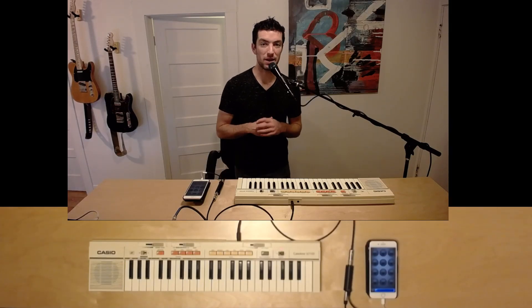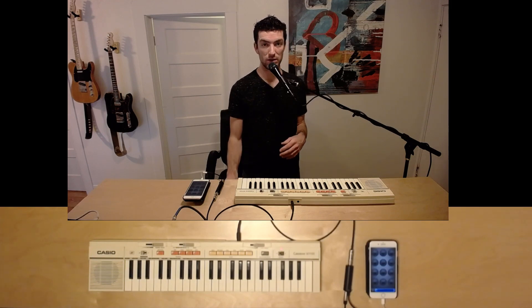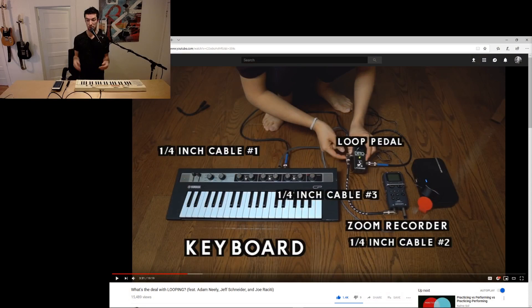Thanks everybody for watching. My name is Matthew Ray. This video is in response to a video by Nare Sol. She released a video talking about loopers and her first interaction with a looper and using a looper with her keyboard, as you can see in this video here. It's a fantastic video — I really enjoyed it. I loved seeing some of my favorite music personalities, especially Adam Neely and Jeff Schneider, interact with a looper.